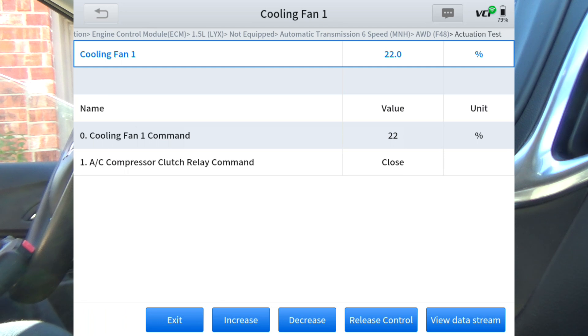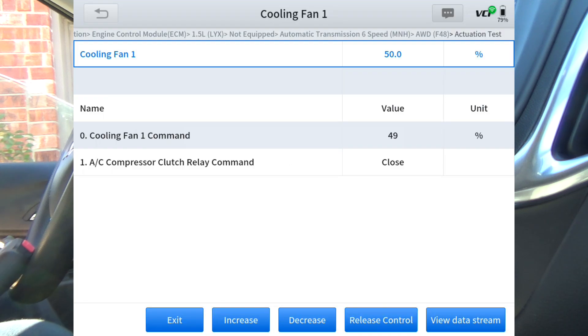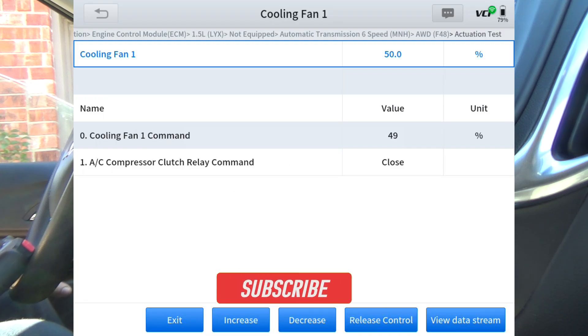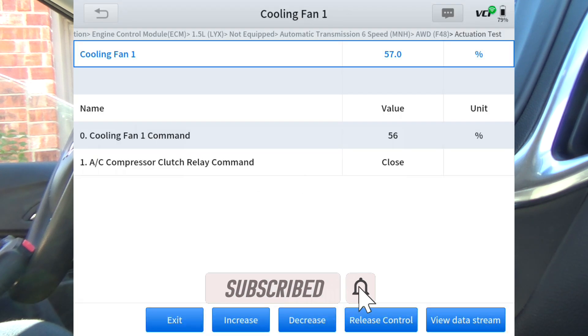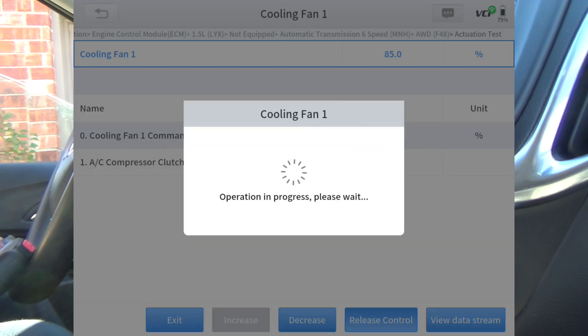Cooling fan — increase. Okay, it's working at 22%. I can hear it slowly turning faster. I'll go ahead and take it as high as we can — let me roll this window down. Surely you can hear that. That's as fast as it'll let me take it: 84%.